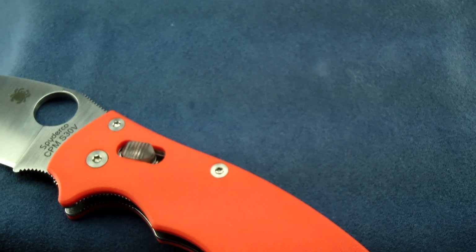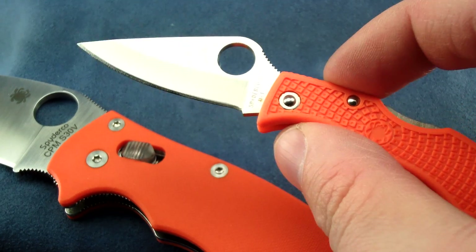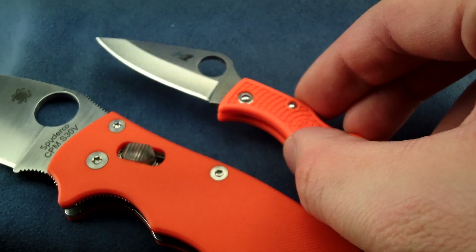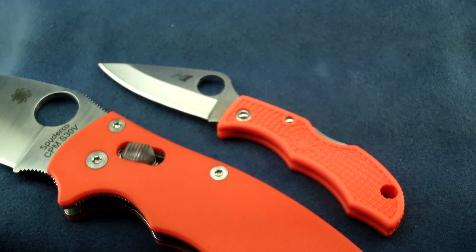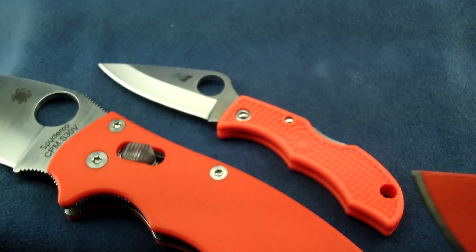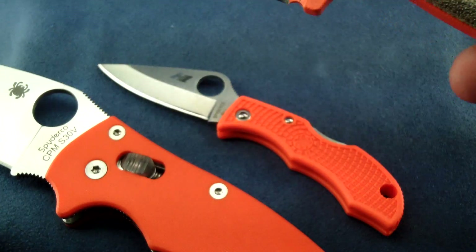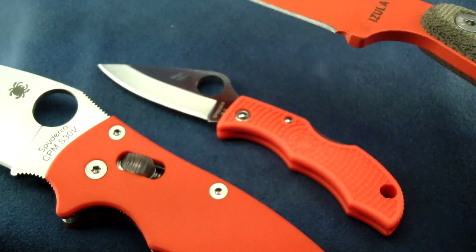Another limited edition is the Spyderco Ladybug Salt in Orange FRN, exclusive to CountyCom.com. We also have an Orange ESEE Izula, which is exclusive to KnifeWorks.com.